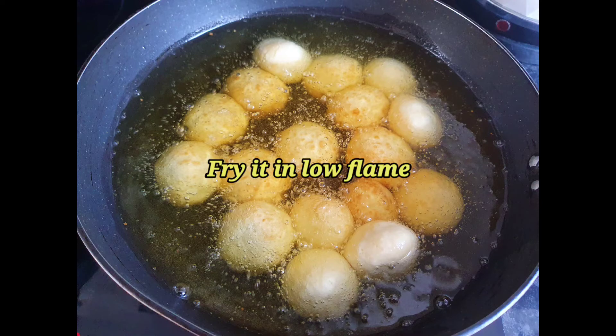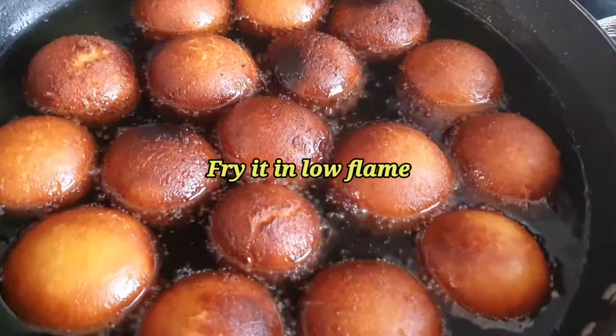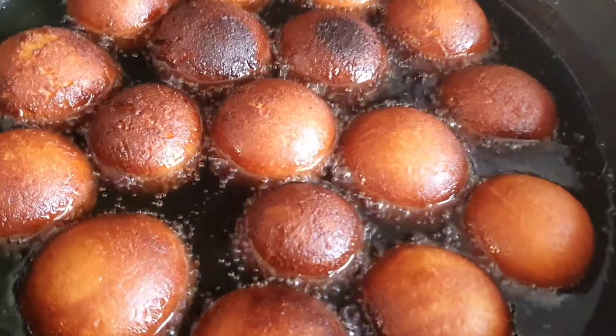Rub some ghee on your hand and palm, then roll the dough into smooth balls and fry them on a low flame.